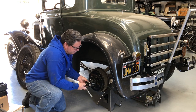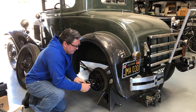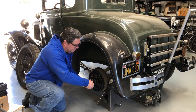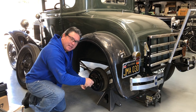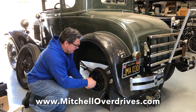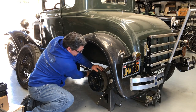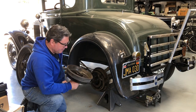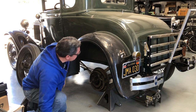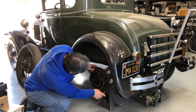Let me get my fancy Mitchell puller off of here. Leave it to Mitchell Manufacturing to come up with something so cool — what a neat hub puller. If you want to get one of these, I'll put the link down below for Mitchell Manufacturing. That was worth every penny. It's more stubborn than my dad. The hub looks pretty good — obviously someone's been in here. This brake pad's got a little bit of wear on it, but not bad. This one down here looks brand new.